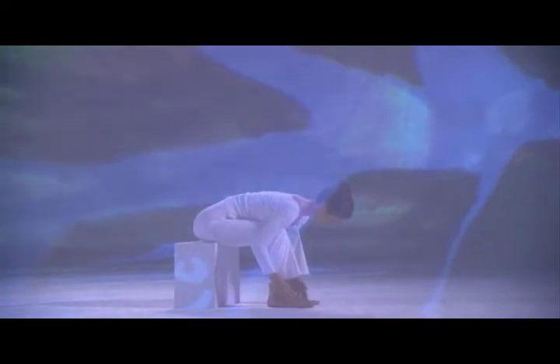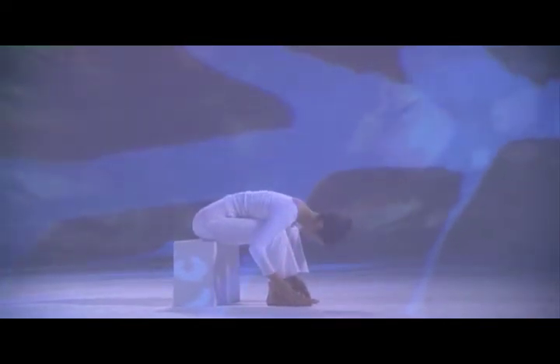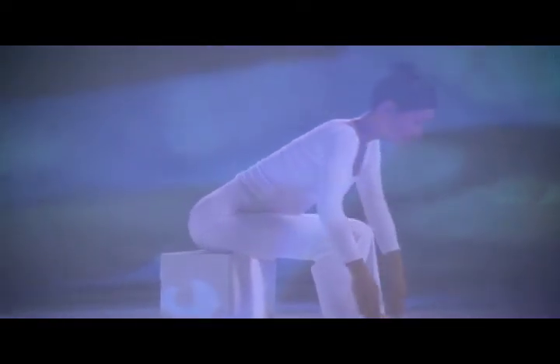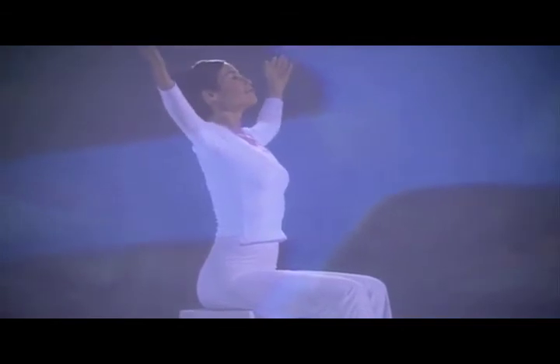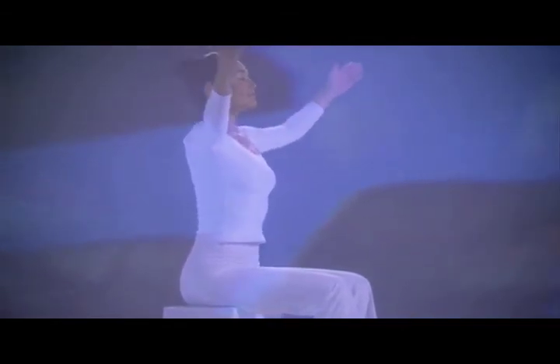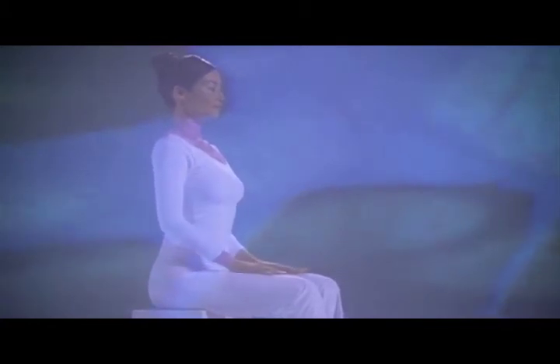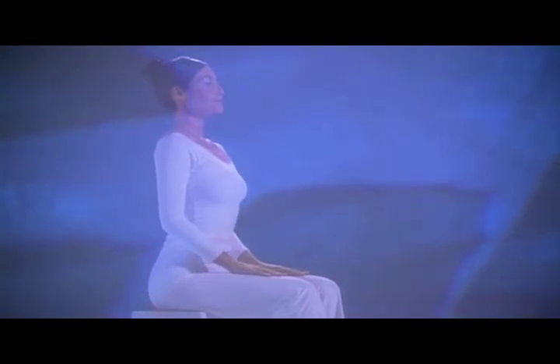Inhale, lift your chest slightly, extending your spine. Exhale, relax forward and down. Inhale, coming forward and up, arms comfortably out to your sides. Exhale, lower your arms, hands to knees. Pause and rest here. Notice the warmth and circulation in your body.